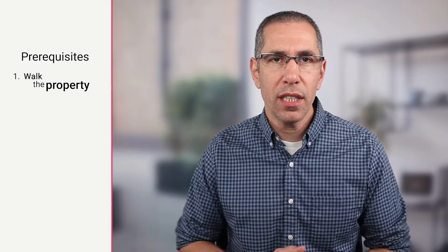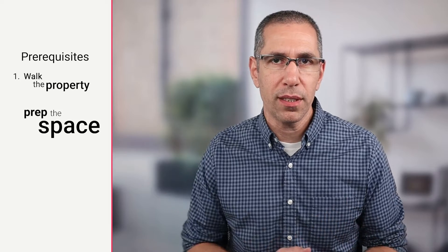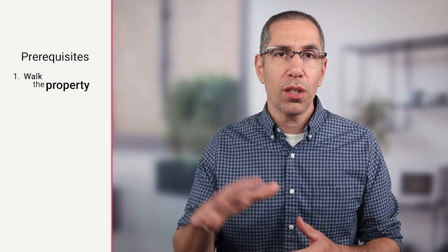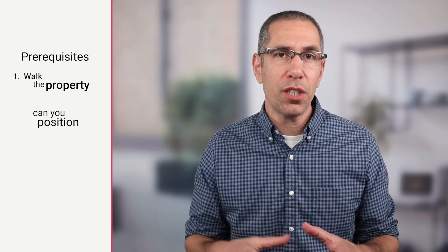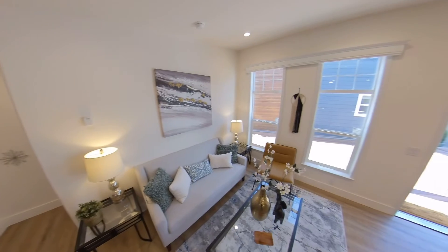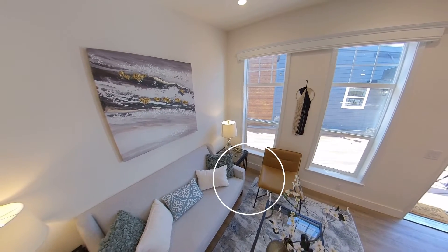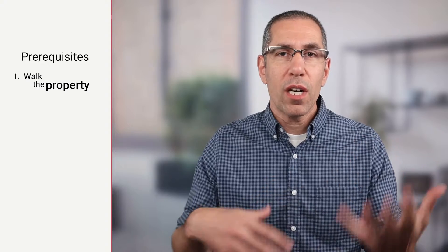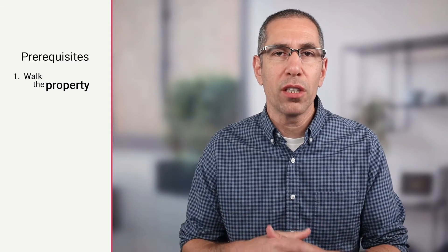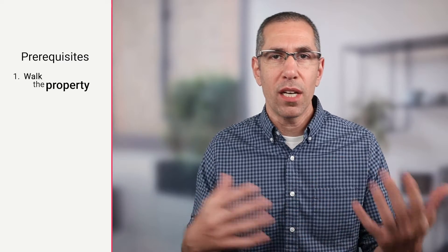Now that I've got my camera of choice selected, let's talk about prerequisites. Prerequisite number one is to walk the property: turn on any lights, fluff any pillows, hide the remote controls, do anything you need to do to prep the space. It's really important during this part of the process to look around and make sure you can position the camera with the tripod everywhere you're going to need it. For example, if a chair is too close to an end table, just move it a little to make room for the tripod so you don't have to adjust anything during the actual scan.